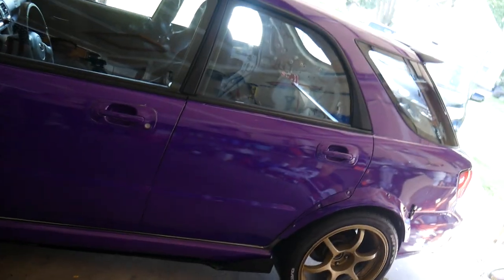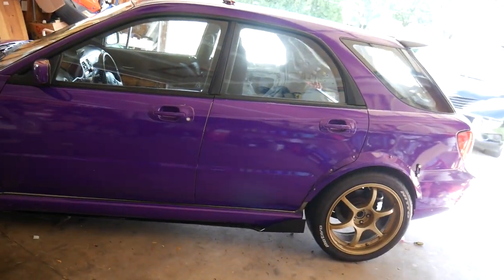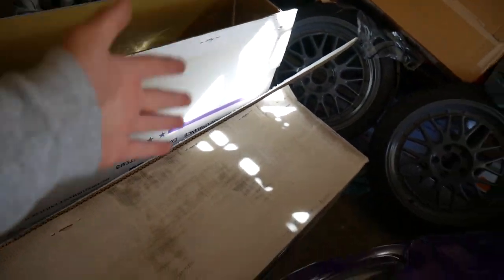Hello everyone, welcome back to another video. It's Subaru time again. We've got it parked like this because it takes up a lot of space. So today we are installing a new turbo back exhaust onto the WRX.